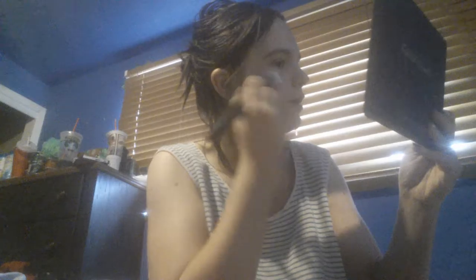So first thing we're going to do is apply CC cream quickly to the area. I just put a little bit on the back of my hand — like that much. And we're just going to take a buffer brush and dab it in there very lightly. We don't need too much product; we're just going to buff it into our face.